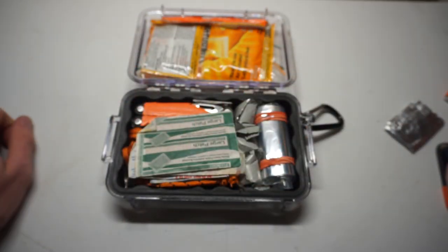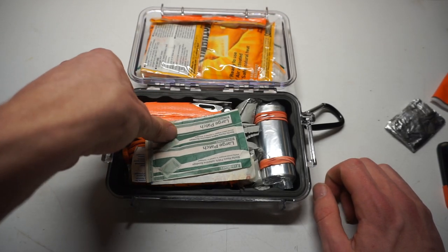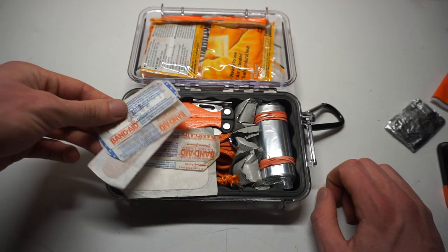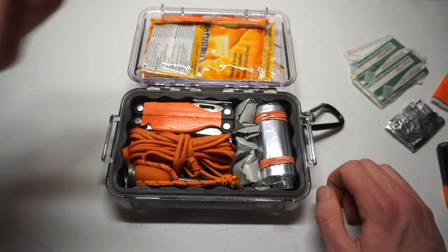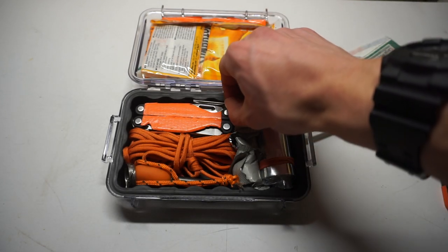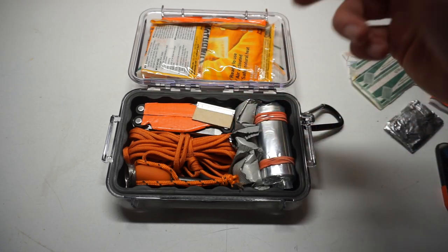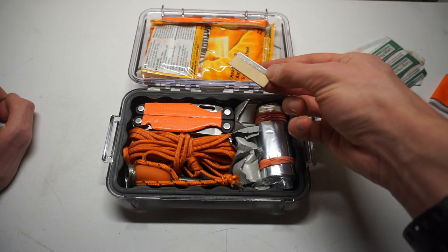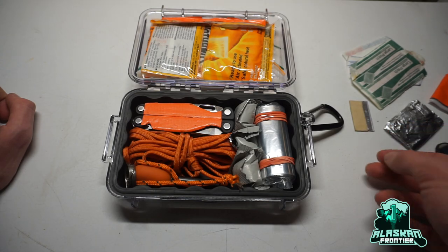On the more practical side, we have assorted band-aids — some larger and some smaller — for whatever the cut may need. Next to that is a razor blade, sheathed so it doesn't cut anything. This works well as a ferro rod striker or as an extra blade for cutting.